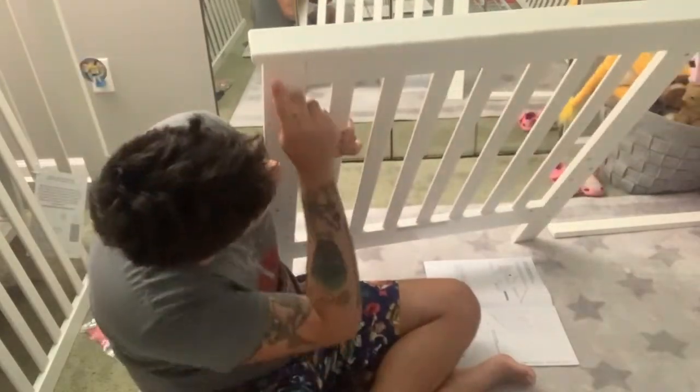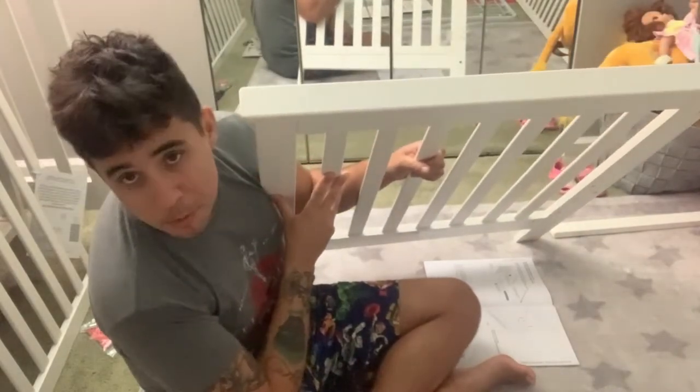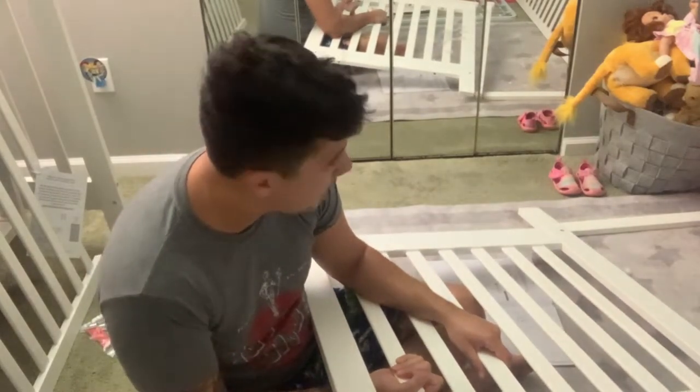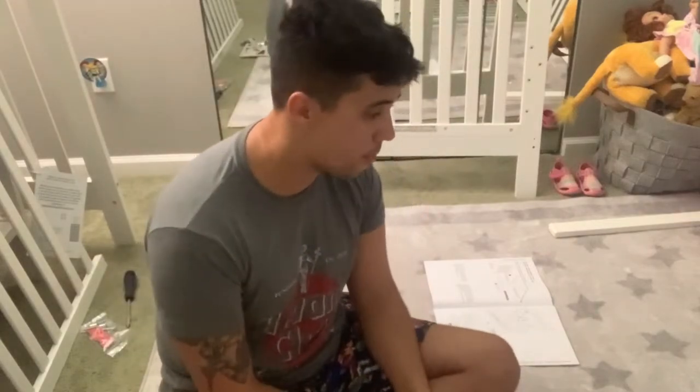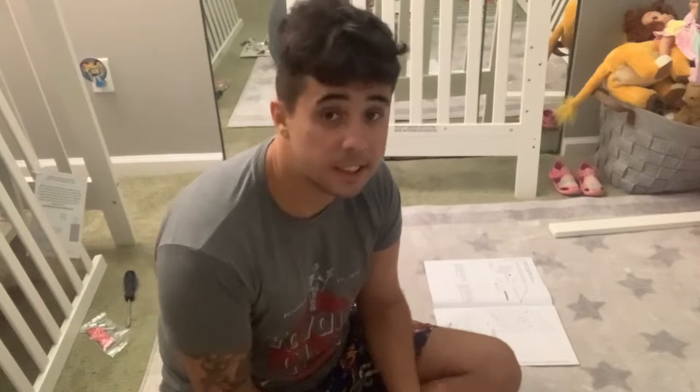That's what it looks like with the crib end tops on it. I like it. This crib is pretty simple. I remember our last crib and I didn't really like it that well, but I have a really good feeling about this one. Alright, I'm going to do the other one off screen real quick just to get it done, and then let's continue on putting this crib together.